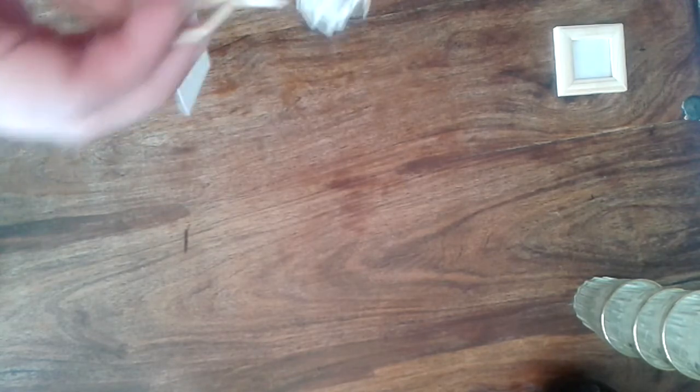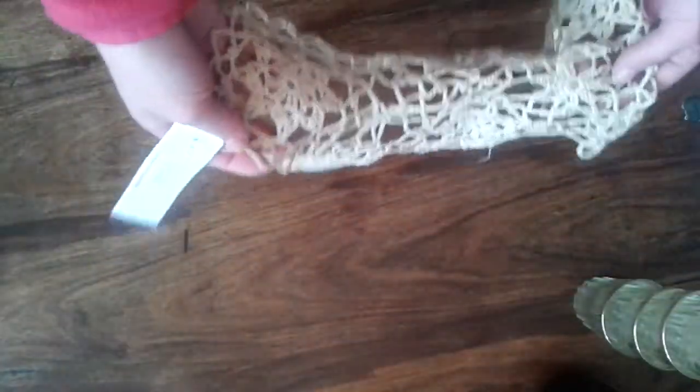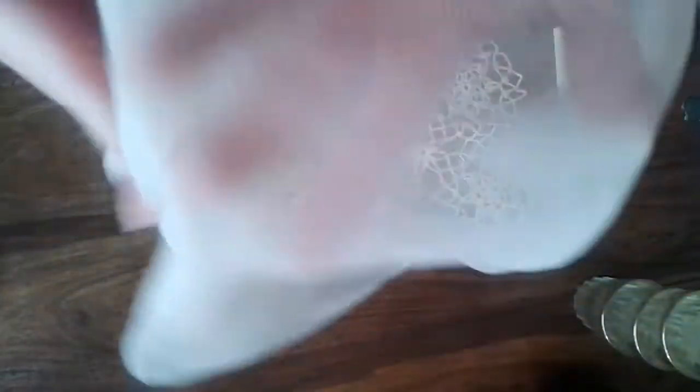I managed to find some doilies that I can cut out and make flowers for my friends. I really like that color. This material, the same brownish color — it's very old and will make beautiful flowers.